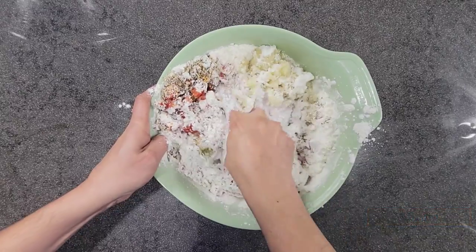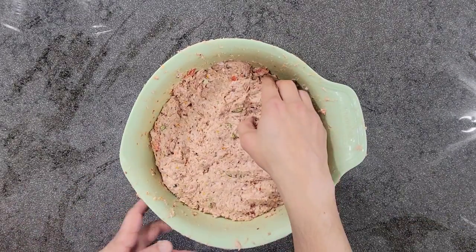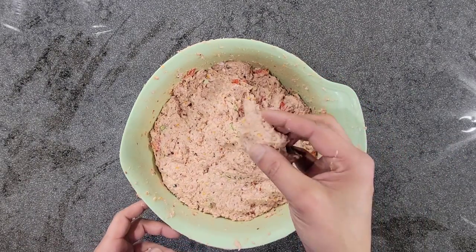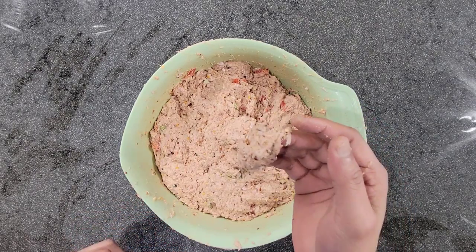Next we are going to mix everything well. As you can see, our chapli kebab mixture is ready. Let me show you how sticky it is — see, it's not even falling. It's very sticky and it's going to be very amazing. This is how your keema should be.